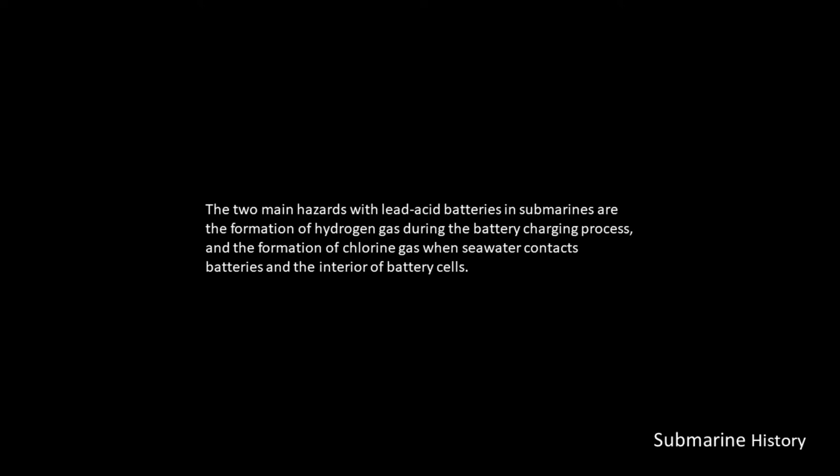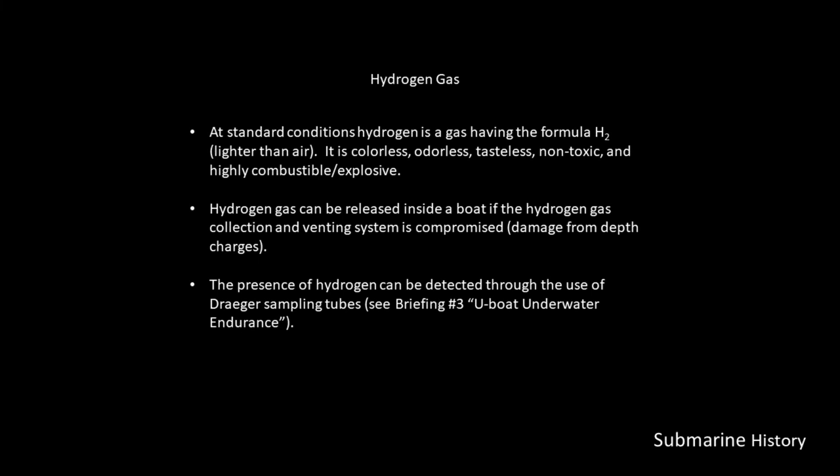Moving on to battery hazards. The two main hazards with lead-acid batteries in submarines are the formation of hydrogen gas during the battery charging process, and the formation of chlorine gas when seawater contacts batteries and the interior of battery cells.